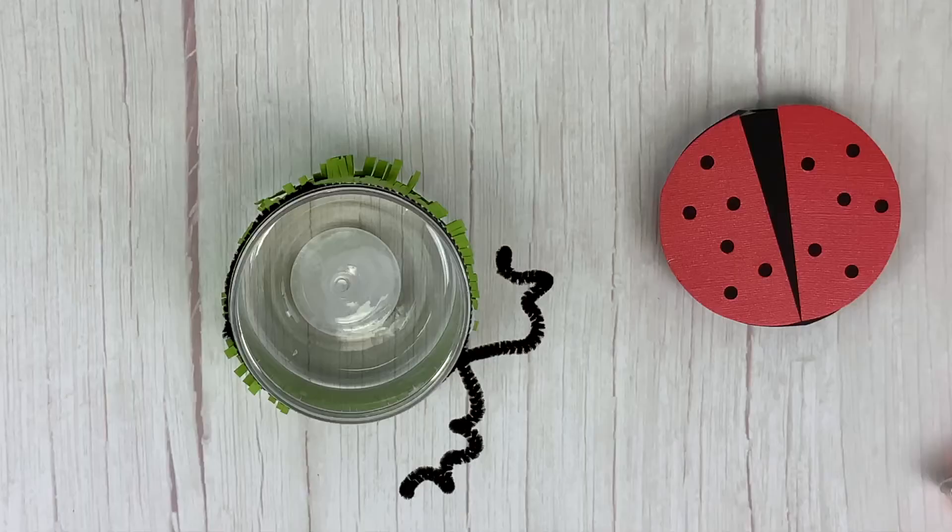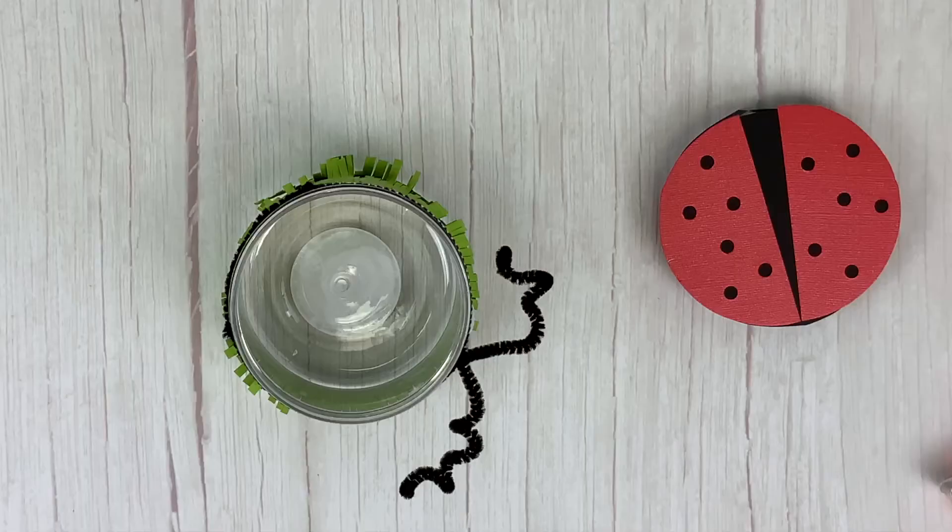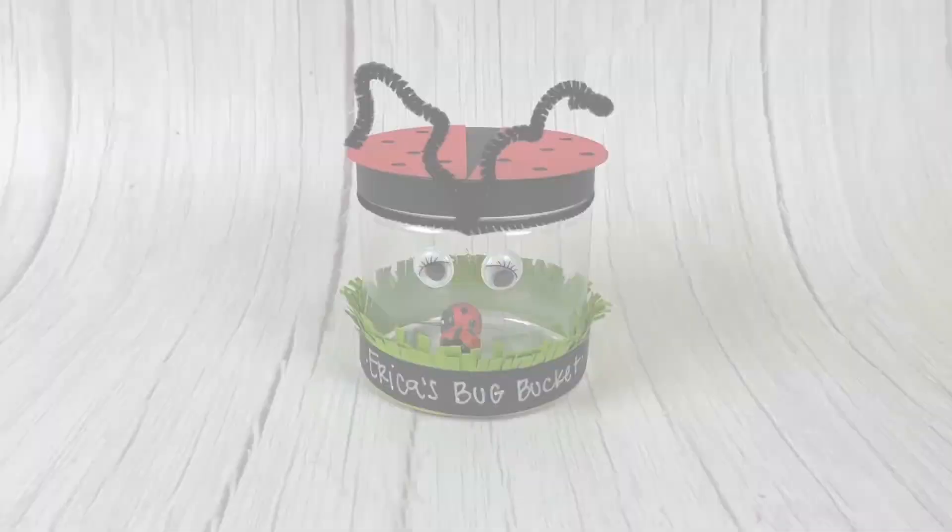Now that your bucket is assembled, you can go out, find some bugs, and take a good look at them up close. If you plan on keeping the bugs in there for a long time, make sure to give it some air holes. You can find all the supplies to make this project at CraftsDirect.com — go over to the projects tab.